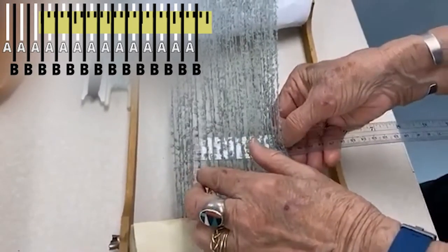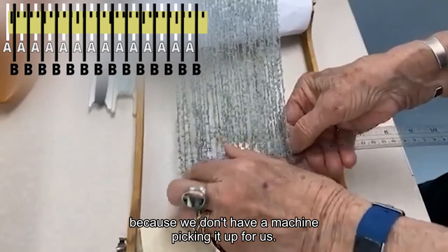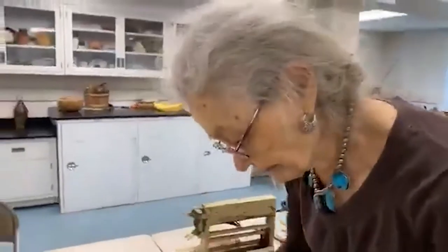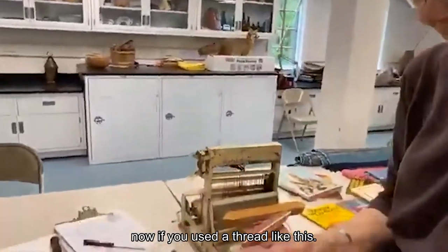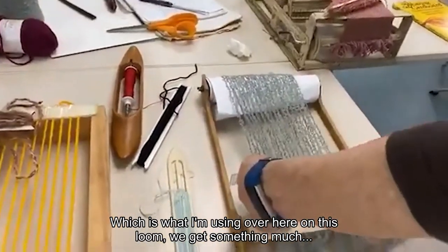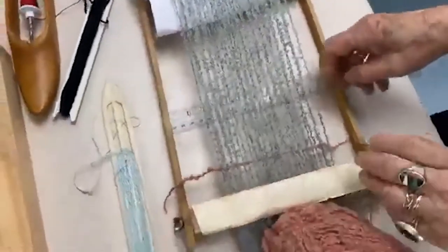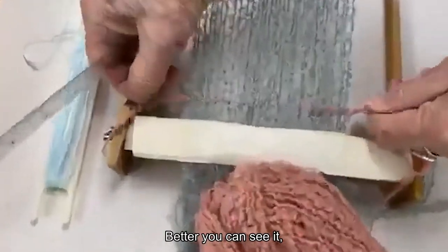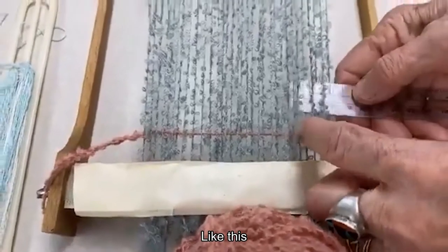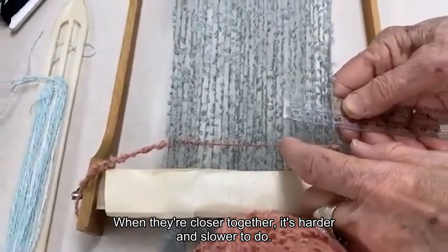As you can see, it's a little tedious because we don't have a machine picking it up for us. Now if you use a thread like this, which is what I'm using over here on this one, you'll get something much better. And then when you go and pick up the opposite threads, when they're closer together, it's harder and slower to do.